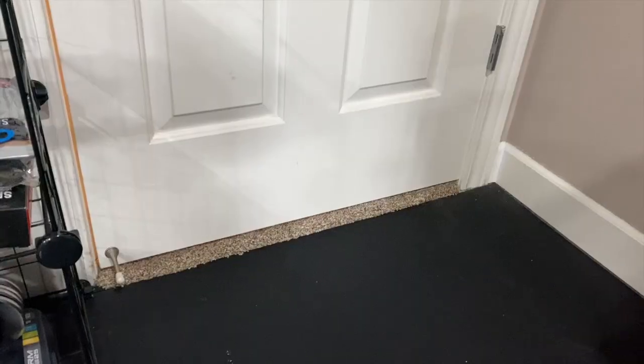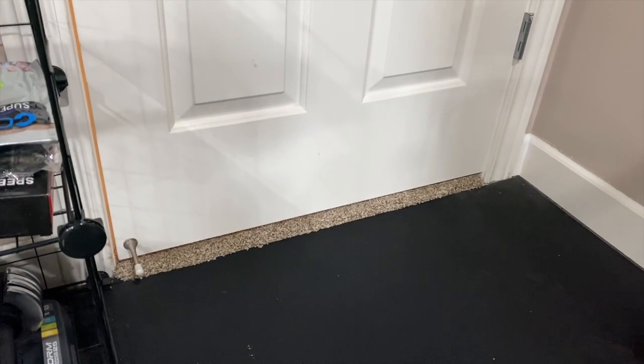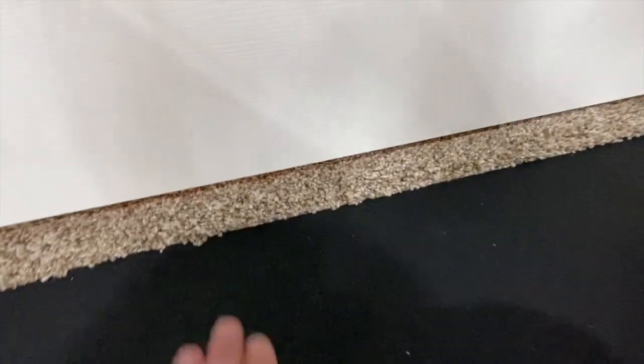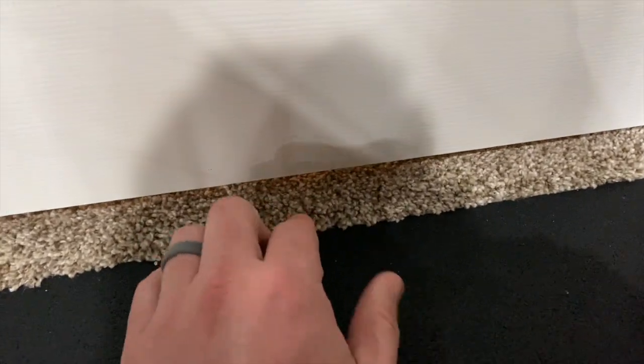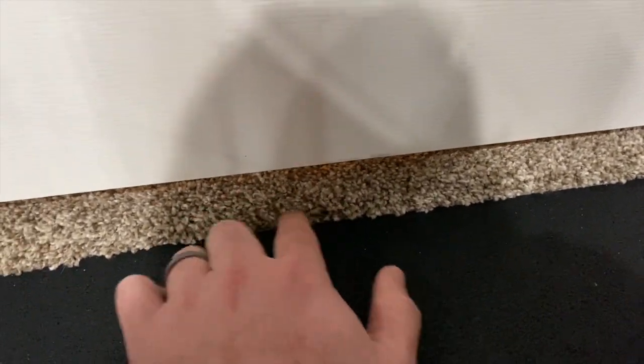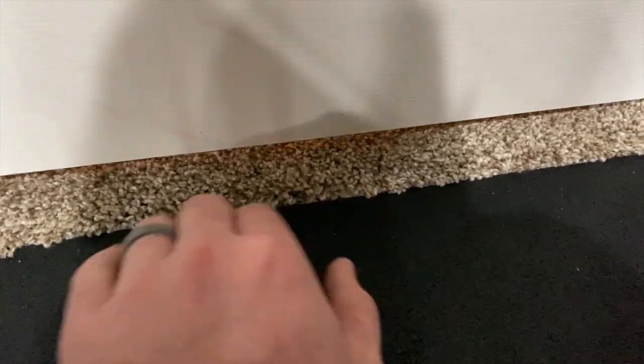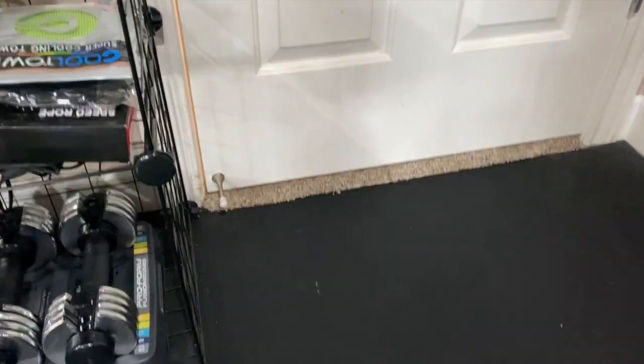Back over to where the carpeting was — we had new carpeting put in, and they added a tack strip right at the edge and tucked it, so we have a nice clean transition. That came out well.